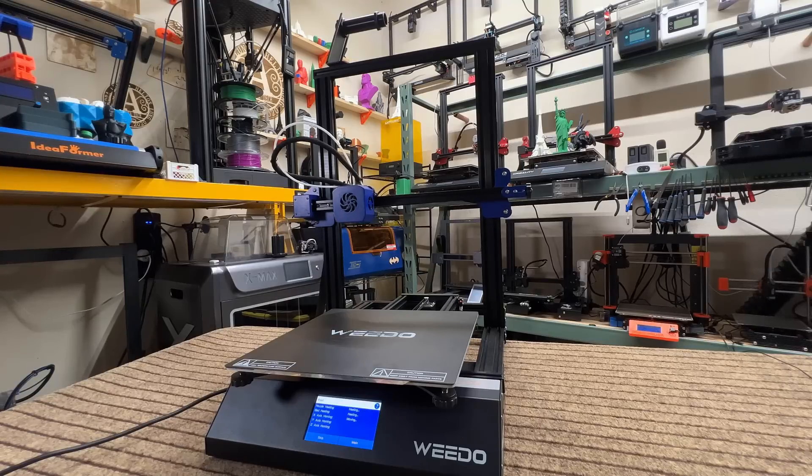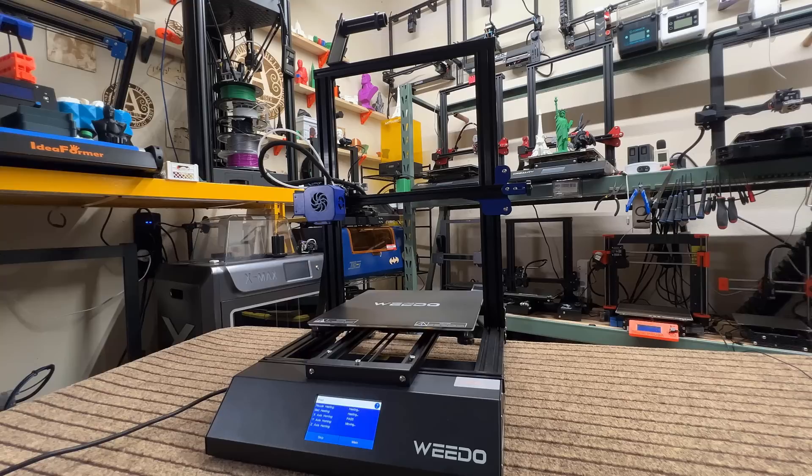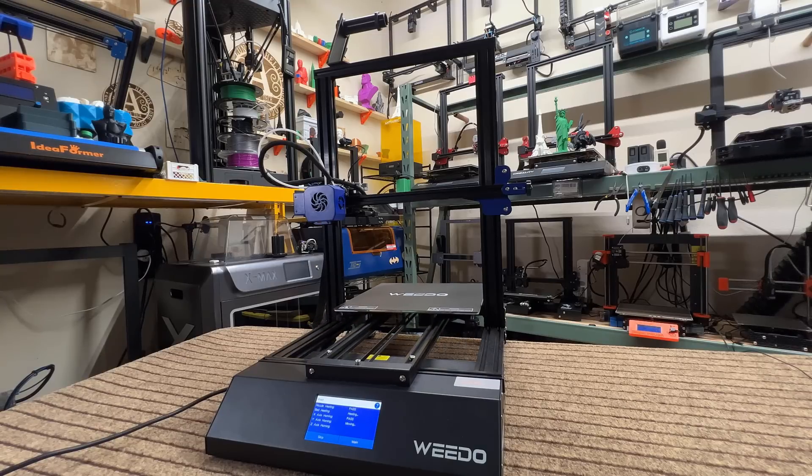Welcome back to Aurora Tech Channel. Today, I will do an early review of the WeDo ME40 High Temperature 3D printer. WeDo will launch their Kickstarter campaign in the coming weeks, so let's take a look at the features of this printer.